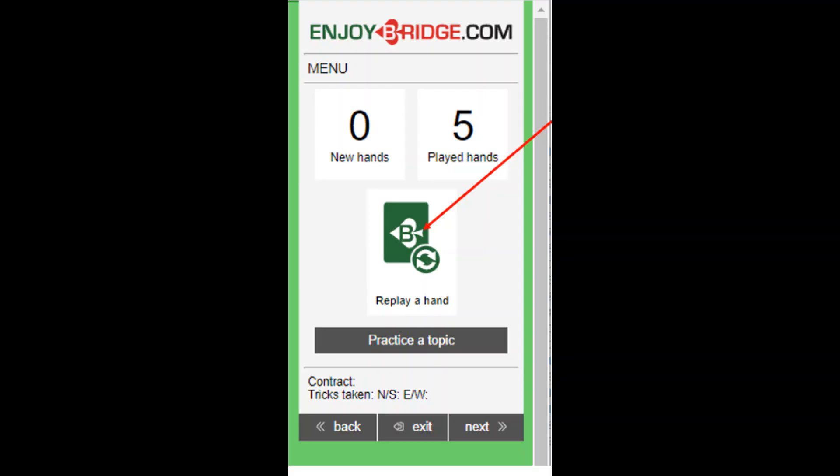On the next screen, choose Replay a Hand and then press Next.